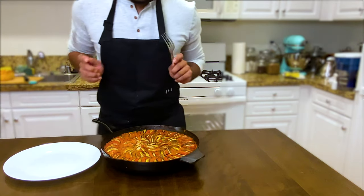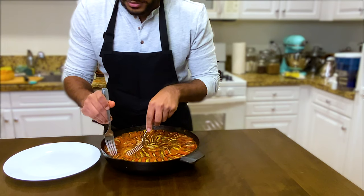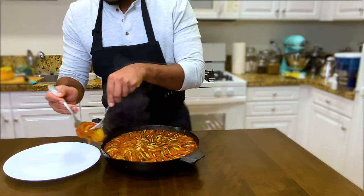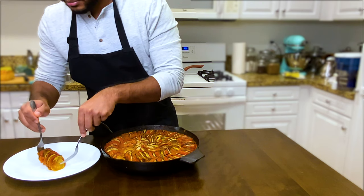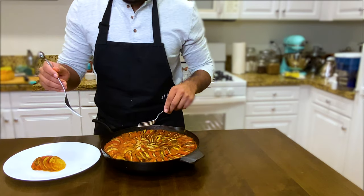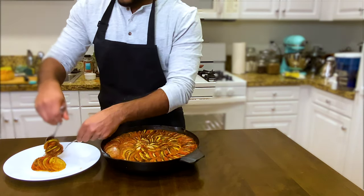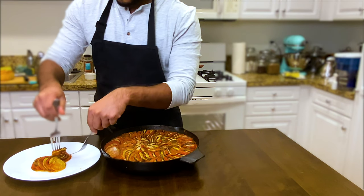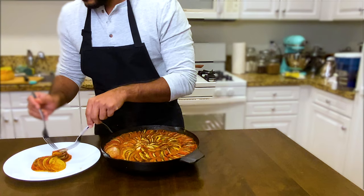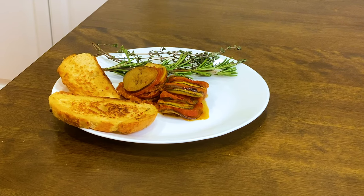Look at that beauty. Now we're going to gently plate the ratatouille and make a nice, fancy plate. Believe it or not, this was my first attempt at ratatouille and it came out pretty damn good. Presentation is key here — if the food looks good, it'll taste even better. I'm going to add in the two pieces of sourdough bread and let's taste it, baby.